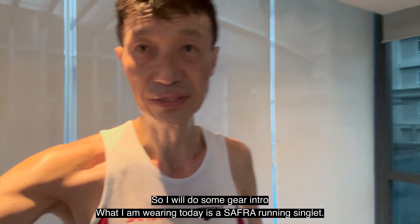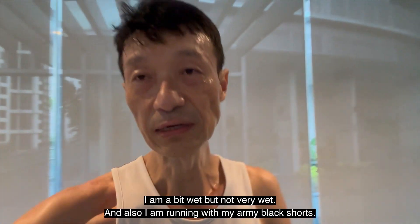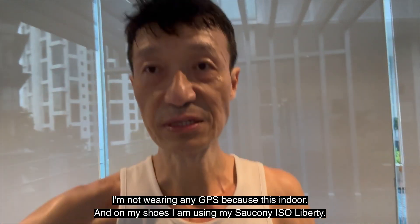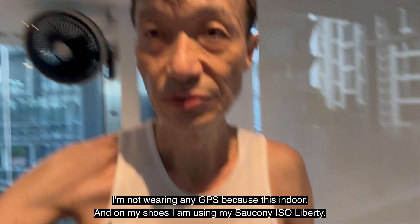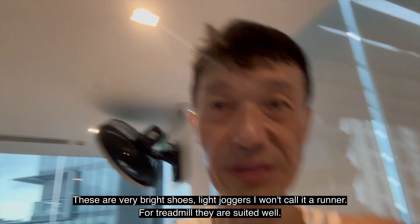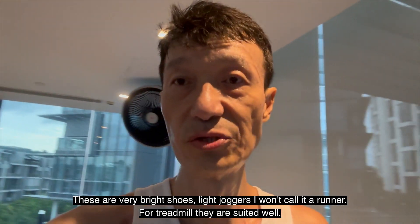What I'm wearing today is a Safra running singlet — I'm very wet. I'm also running with my army black shorts. I'm not wearing any GPS because this is indoor. On my feet I'm using my Succione Iso shoes. These are very bright shoes, more like joggers than runners, but for the treadmill they are suited well.